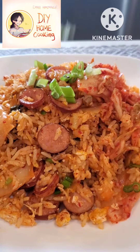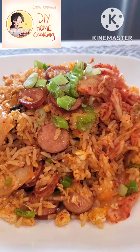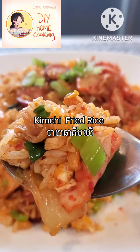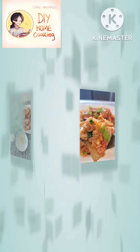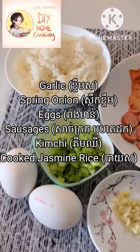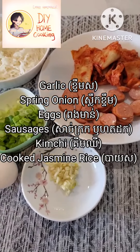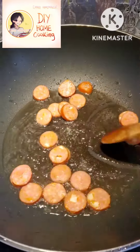Hello everyone, welcome back to my cooking video. For today, I'm going to show you how I make my easy kimchi fried rice. Please enjoy watching. I have garlic, green onion, two eggs, kimchi, sausage, and jasmine rice.